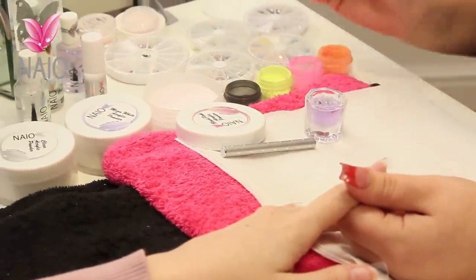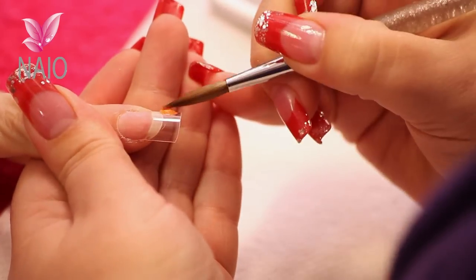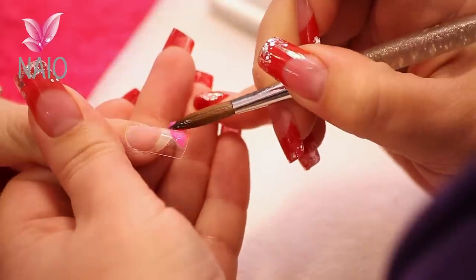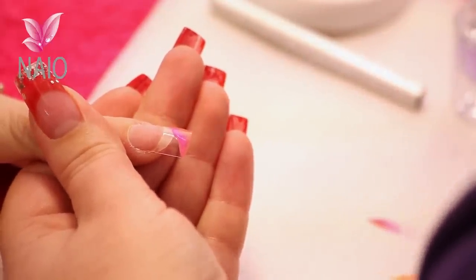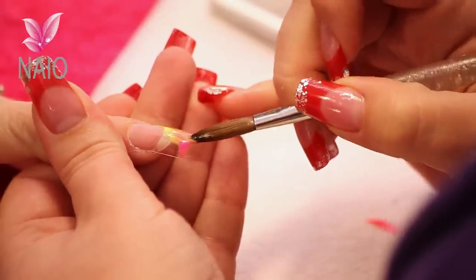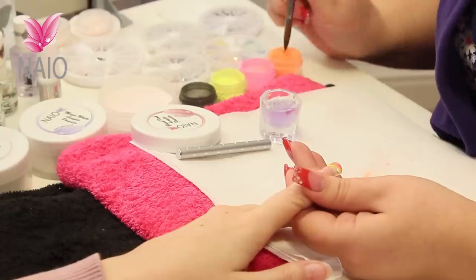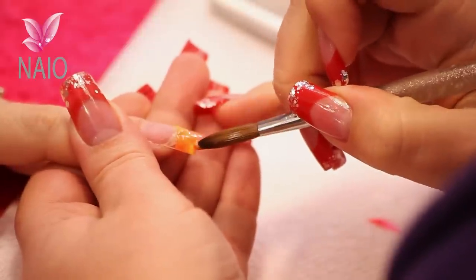We're going to do a base design just using three quite bright colours, and again nice and thin because this is just going to be your base design. Nice and wet so that you can move it around without it getting too thick.